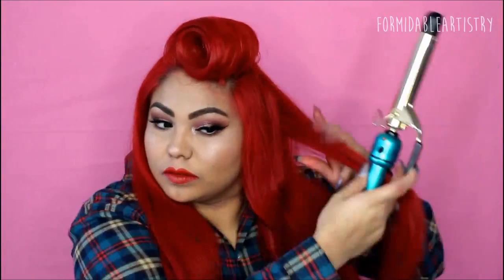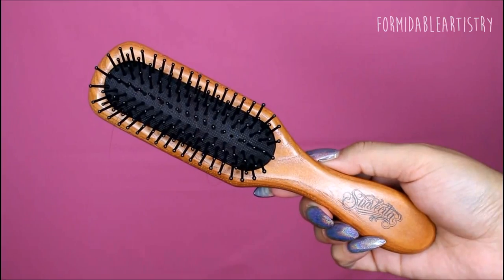The front bit is done, so for the rest of my hair I just curl it inwards and outwards until it's all nice and curly. Once that's done, I take my sculpting brush and I brush out my curls starting from the tips, working my way up.